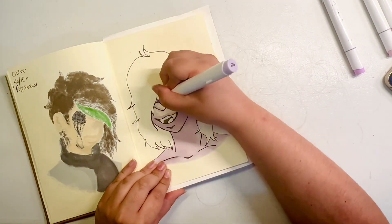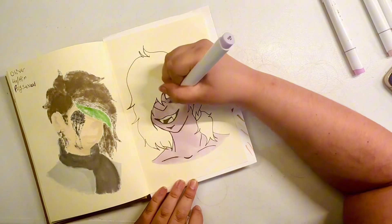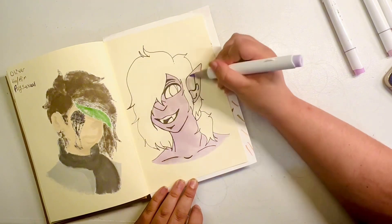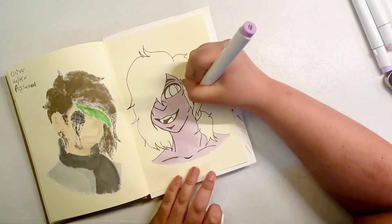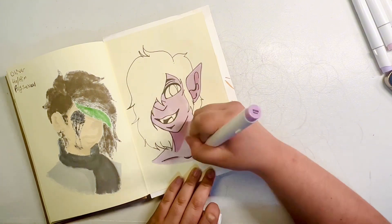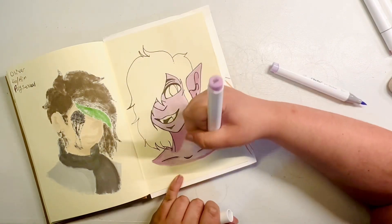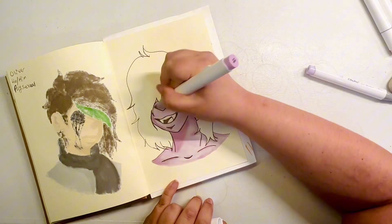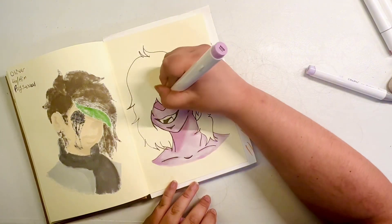I'm still trying to figure out a name for this character. I always put small information about each character I draw — like the last character I drew, Oliver, had his name, sexuality, pronouns, and stuff like that noted on the page. I want to do it for this character too, but I don't know their name yet, so feel free to give me name suggestions. I already know they are a demon, and I think the way they would dress and style themselves would be more masculine clothes — but I think I drew them a little too feminine, so they look very feminine but dress masculine.